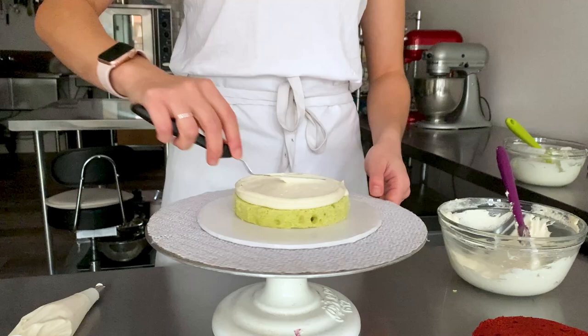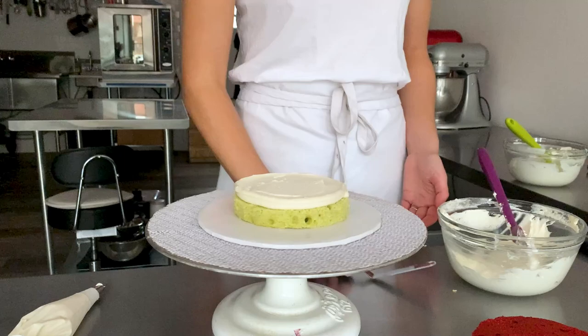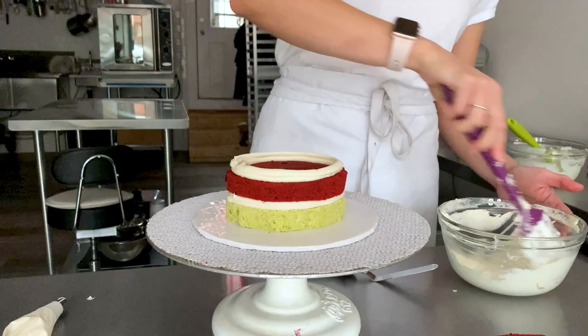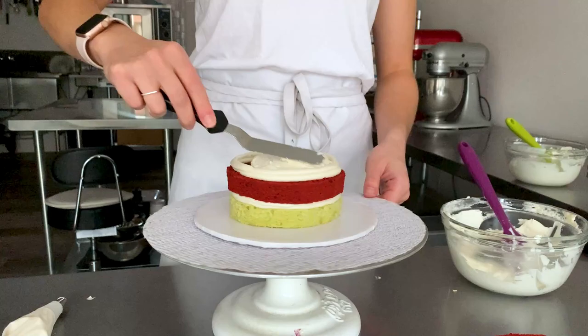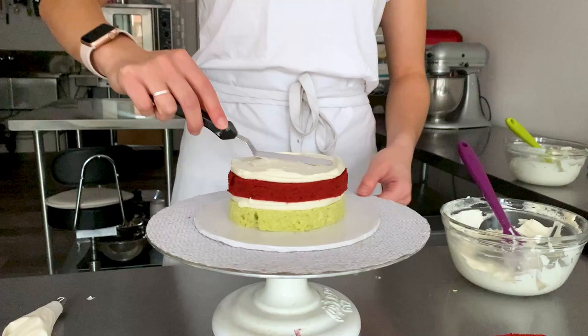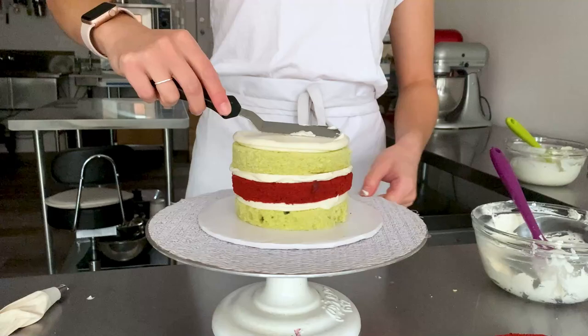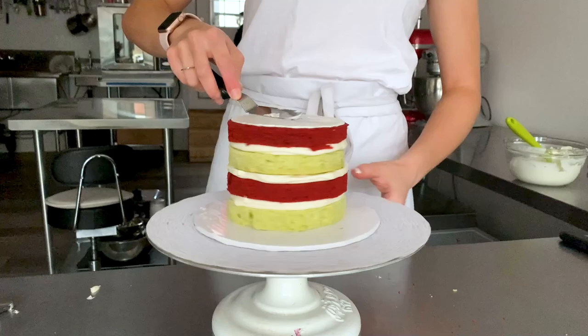We're going to be alternating both the matcha and the red velvet cake so that we have a really cute red and green cake inside when you cut into it. So next grab your red velvet cake and press that on making sure it is centered, then continue the exact same method — create the dam and then fill it with the cream cheese buttercream. Spread that out again using your offset spatula making sure you don't leave any air bubbles, then flatten the top. Repeat again and top with the last layer of red velvet cake.